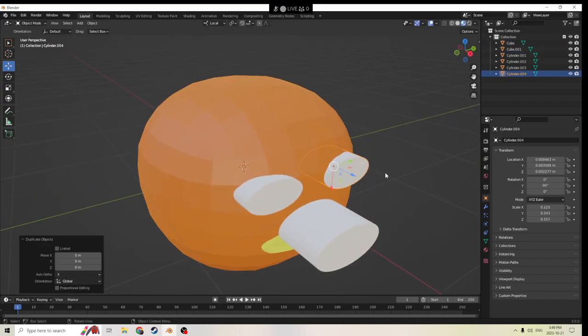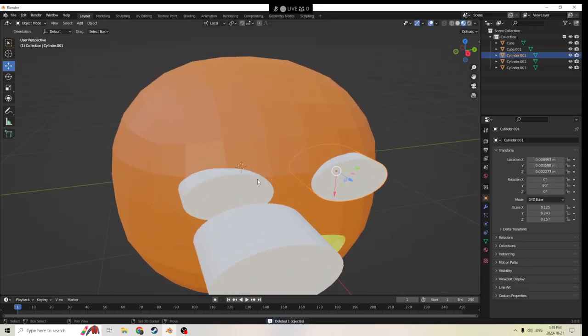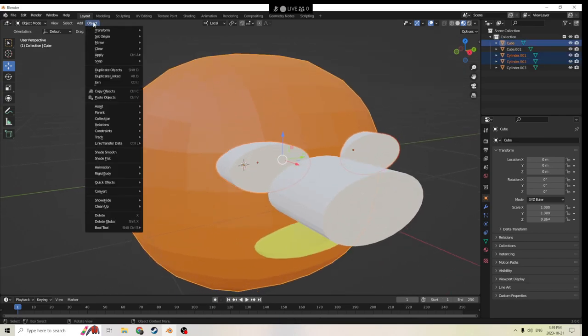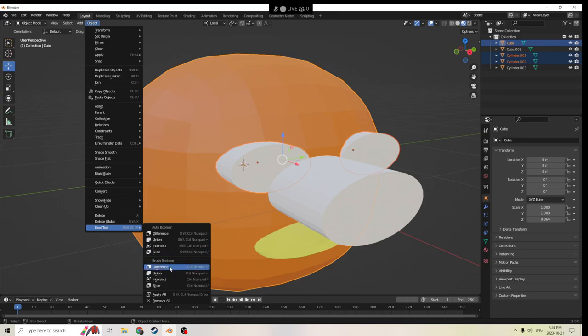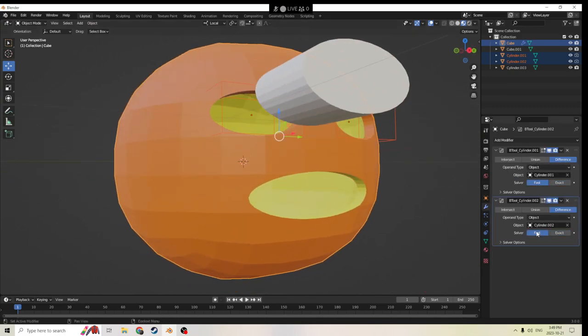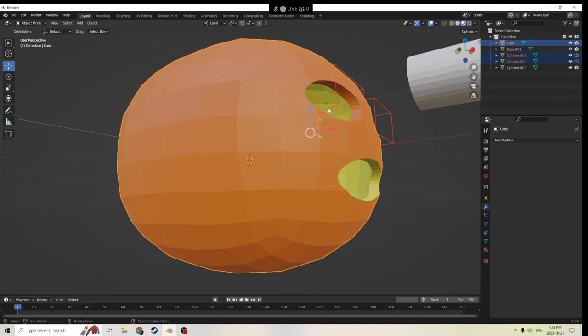We're going to grab this one and hit Shift+D. Actually, let's do it a different way. Grab this, grab this, grab our pumpkin, and we're going to Object, Bool. And we are going to do the second Difference. Then we're going to go to our Modifier again, and we're going to go Fast, Fast for the same results, and Apply and Apply. And it's just going to cut that edge for us and make it nice.